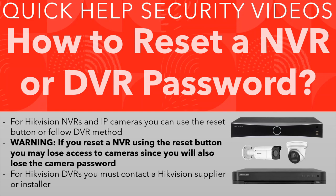Welcome to another quick help video. Today we are going to tell you how to reset our NVR or DVR password. This is a frequently asked question — people forget their password or they inherit a system and don't have the details.